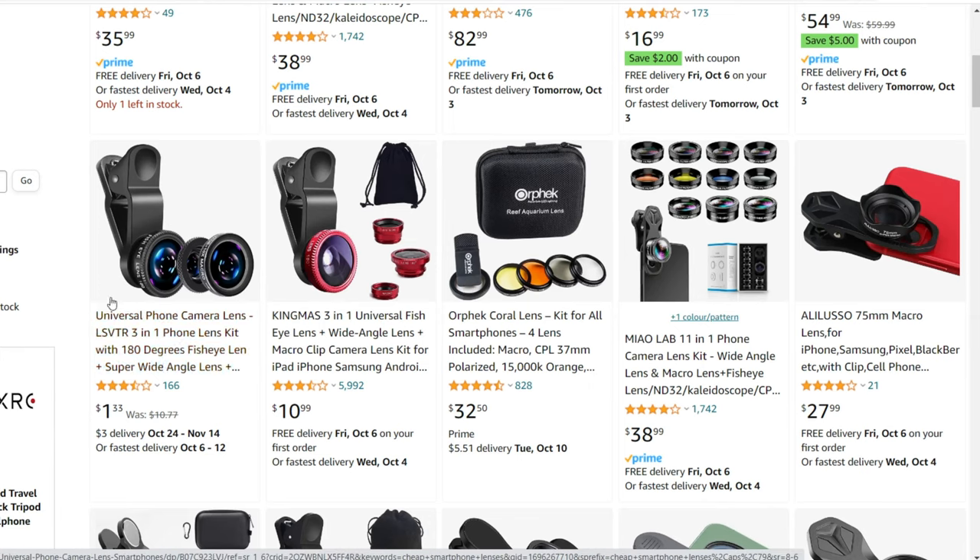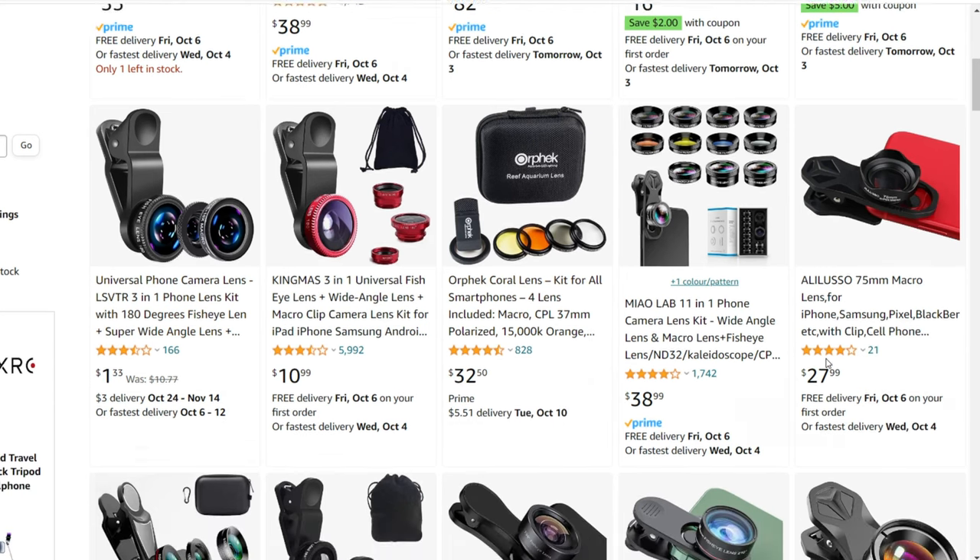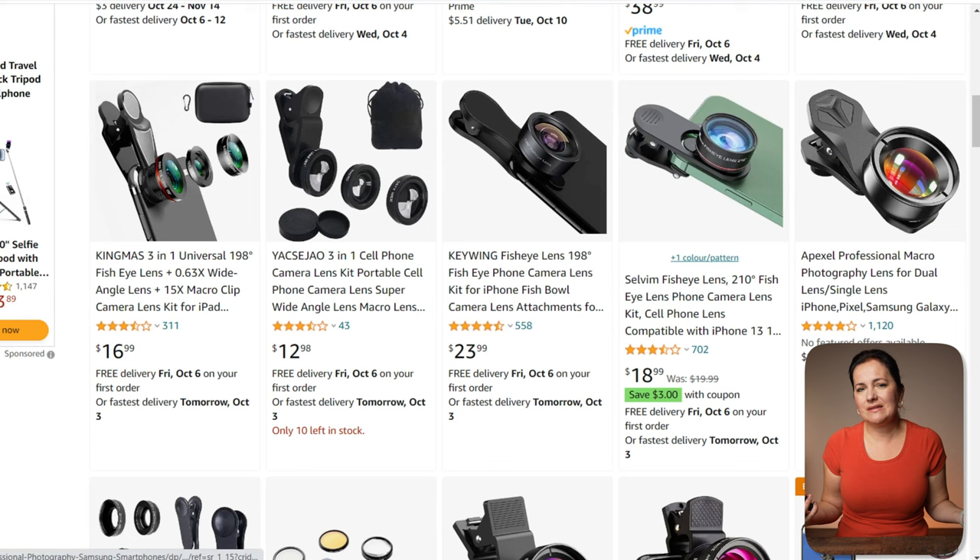I would curse out the cheap lenses you see on Amazon. The quality is not there. Sometimes you get a weird tint over them or vignette. Most of them are not built for the bigger sensor on the latest smartphones.